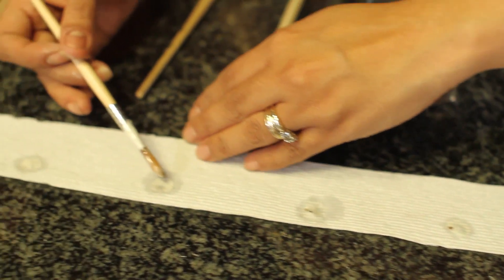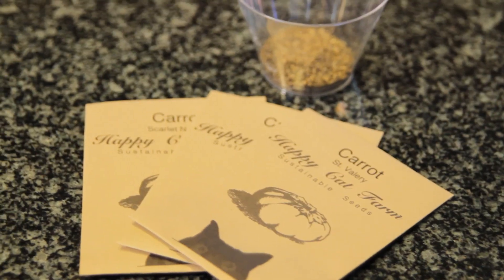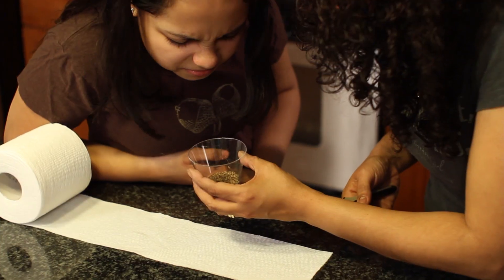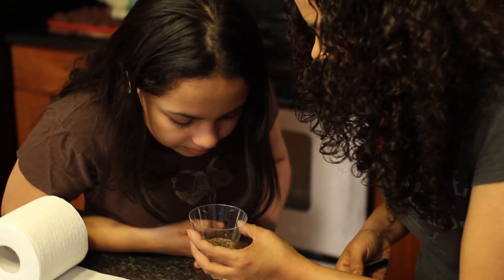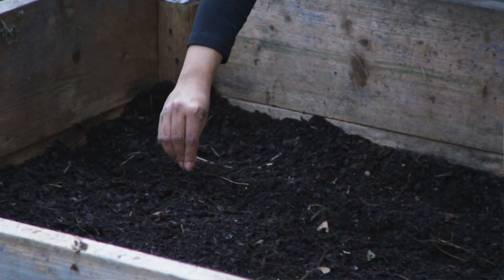One of the hardest things about gardening is spacing out your little seeds, and we've been growing stuff every single year for a long time. We're gonna make our own seed tape so it's gonna be perfectly spaced out. We're gonna do that with some carrots and some radishes. Here are some carrot seeds — they're really small, so it's harder to line them up nicely. A lot of times you just end up sowing them like that and then thinning them. This way we don't have to.